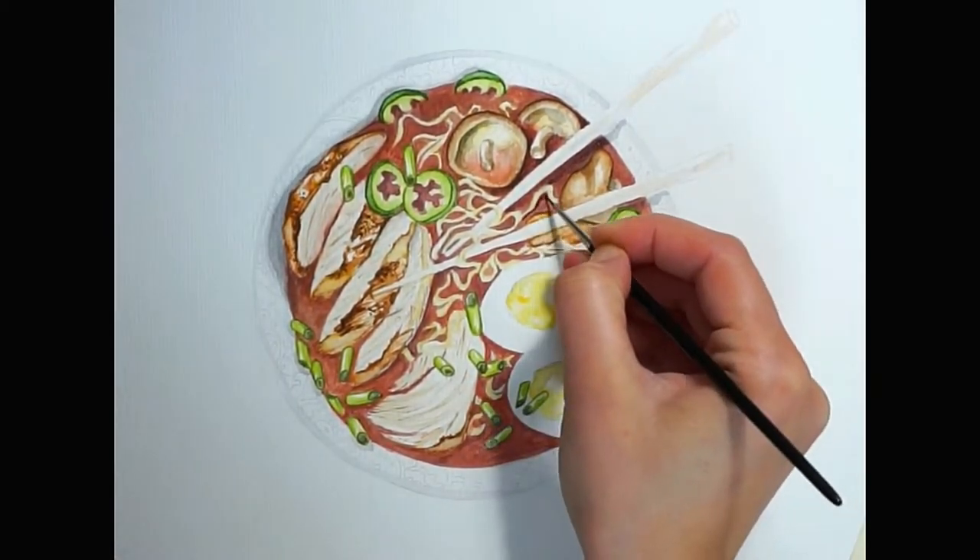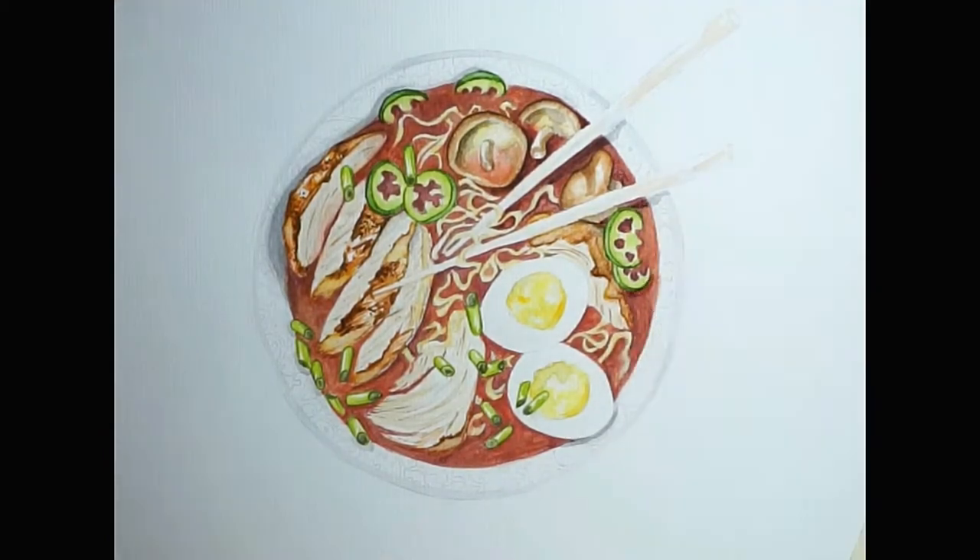The next step is finishing the meat tones for the soup, and you'll see that later on I'm adding also the shadows and the darkest areas.